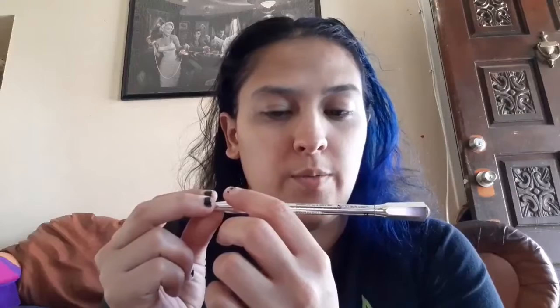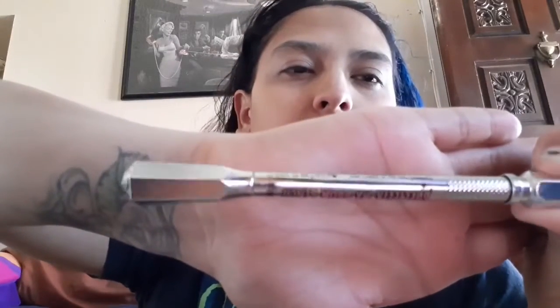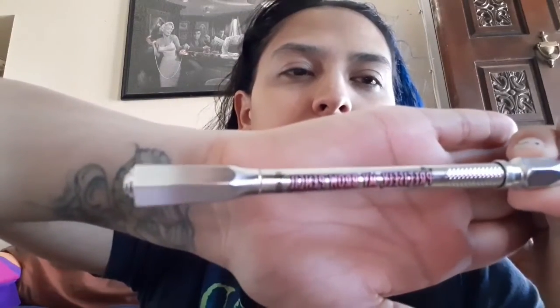Next we're going to move on to our eyebrows. This one I have is the Precisely My Brow Pencil — you can get it at Sephora, pretty much anywhere. My mom got me this for my birthday and I've seen artists like Jeffree Star use this a couple of times, so I bought it because I wanted to be cool and trendy.